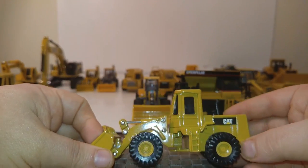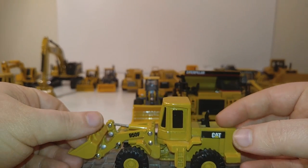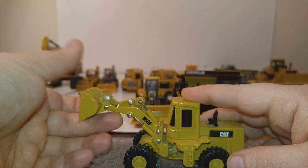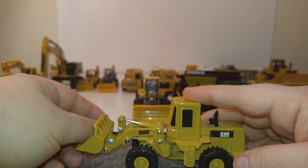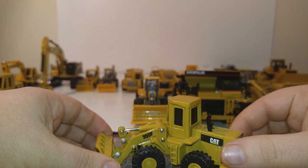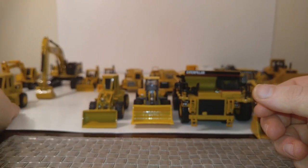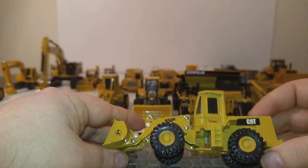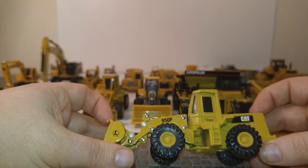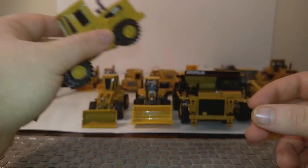Here is a Norscott 950F wheel loader. Believe it or not, for as old as this is, this is probably one of the best loaders in 1:64 scale you can get. Good lift height, decent dump angle. This is a late 1990s model, which is why the rivets aren't painted and it doesn't have the highest quality of detail. I have two of these — one came on a Lionel flat car and has a name on the cab door, but in all other aspects it's the same.